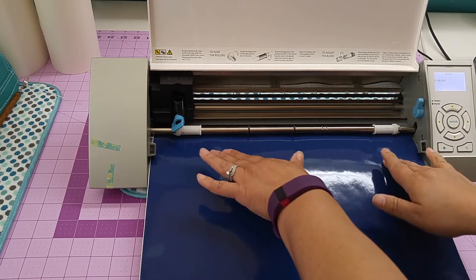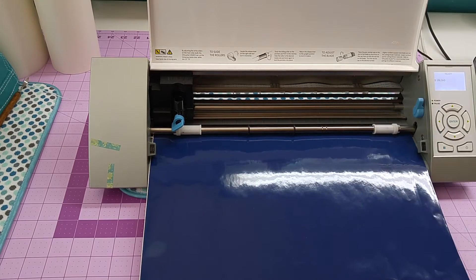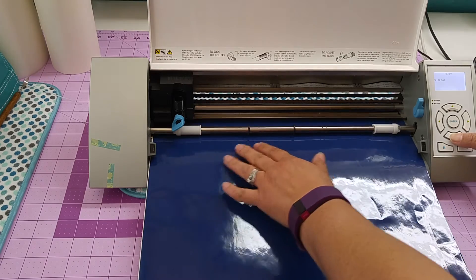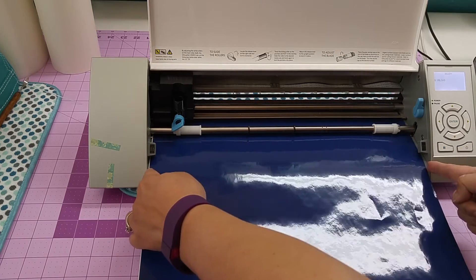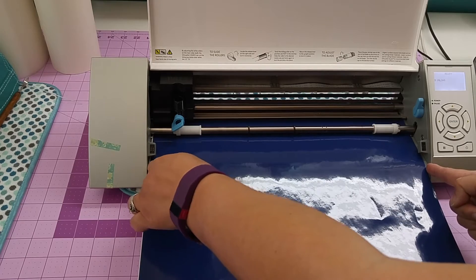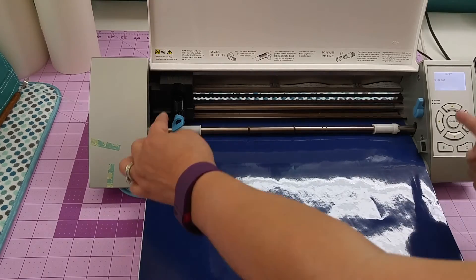So now it's locked — your vinyl is not going to shift. Once you've done that, you're going to use your arrow key and feed your piece of vinyl through. Keep an eye on the edges; you want to make sure there's enough room on the edges that it doesn't crinkle on the sides, and you want to make sure that it rolls straight.